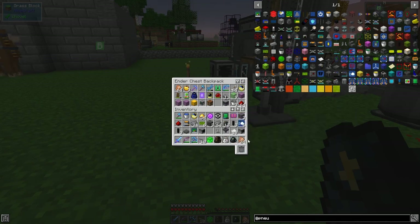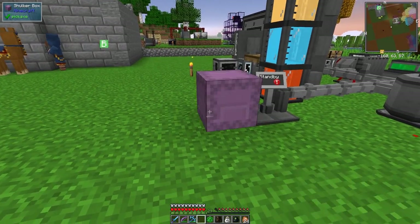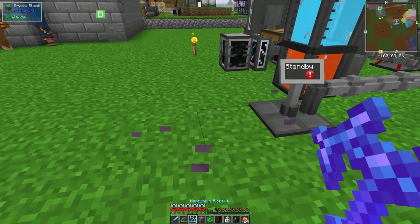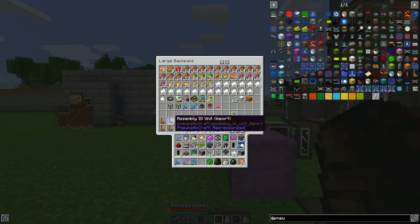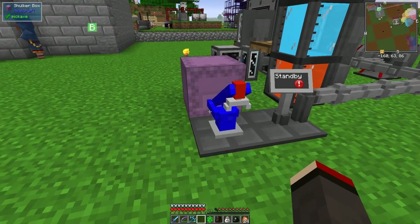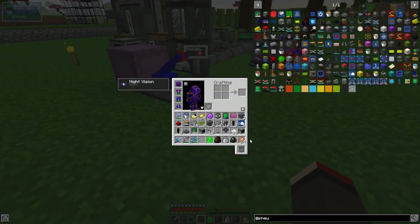Now we can put down the bits we need. First we need a chest or something to import stuff - I haven't got any chests with me, but I could use a shulker box since it doesn't matter what inventory it is. Let's put the shulker box here at the end. Beside this we need the import unit first - the blue one - so we can put that here.